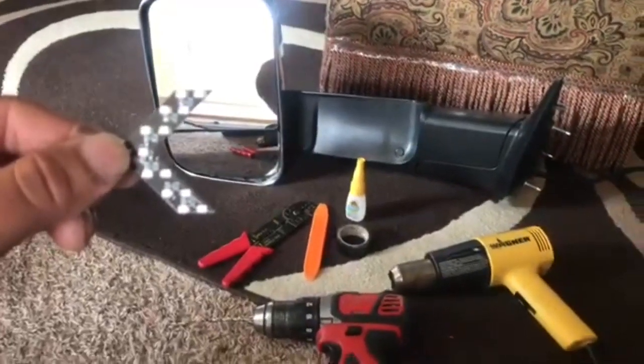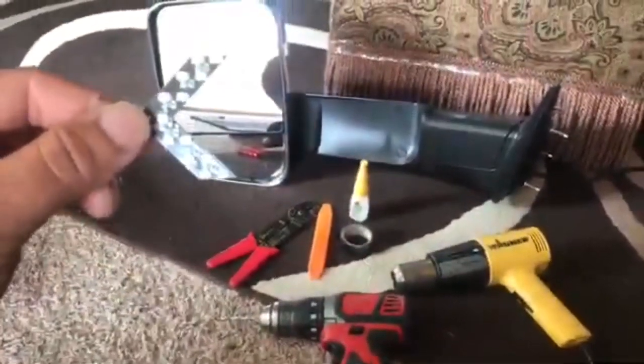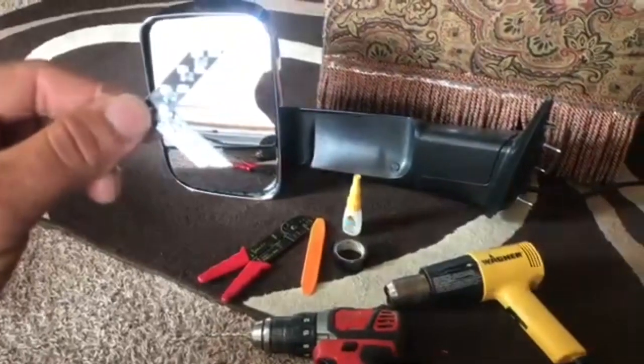Today I'll be showing you how to install some turn signals on your side view mirrors. These are for a Dodge Ram, but you can do them on any car.